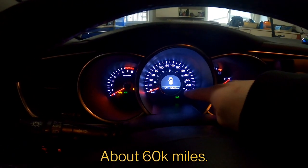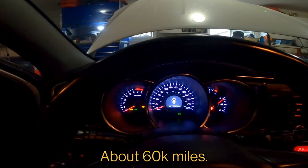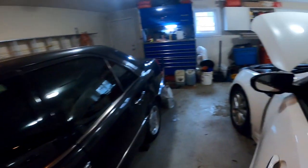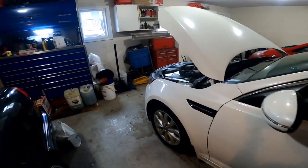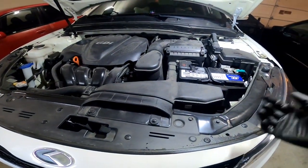He's only gotten about 3,000 kilometers since his last oil change, so it's not too bad. He's at 92,000 kilometers. I'm going to change the transmission fluid and also put a new headlight bulb in.